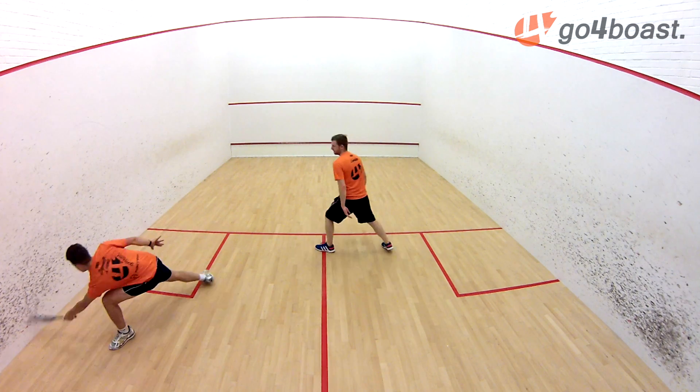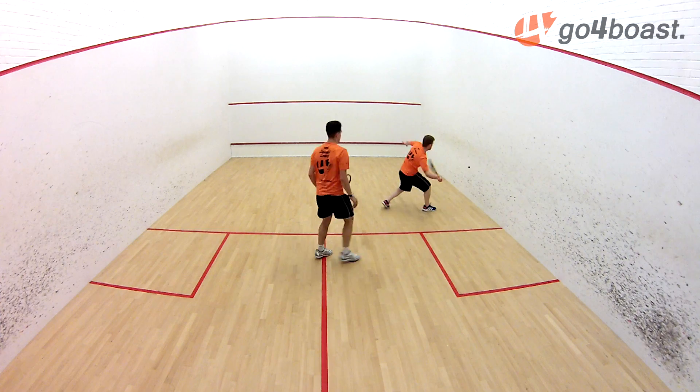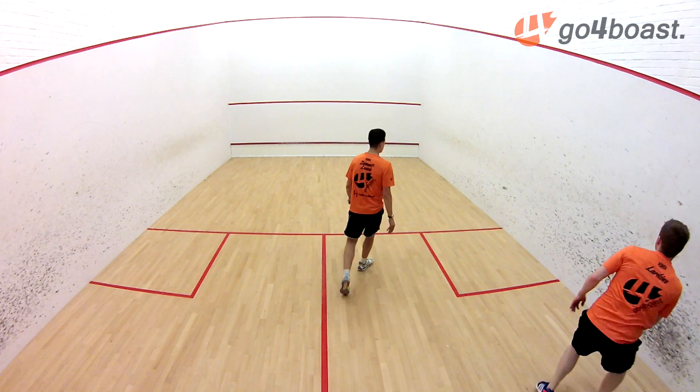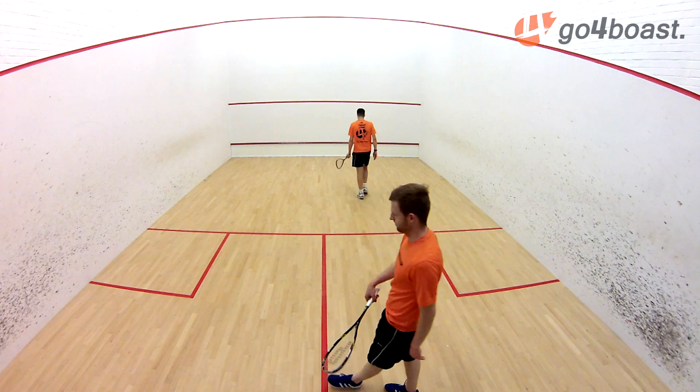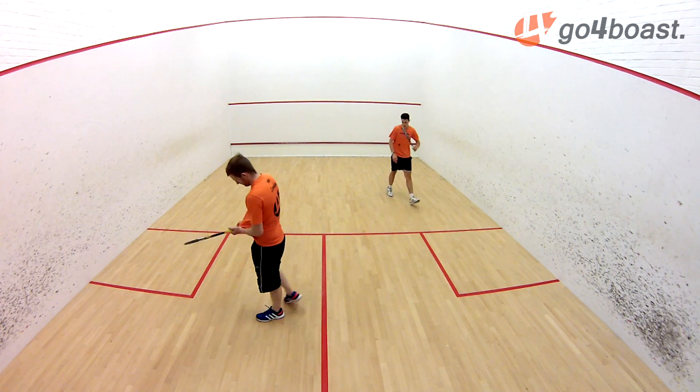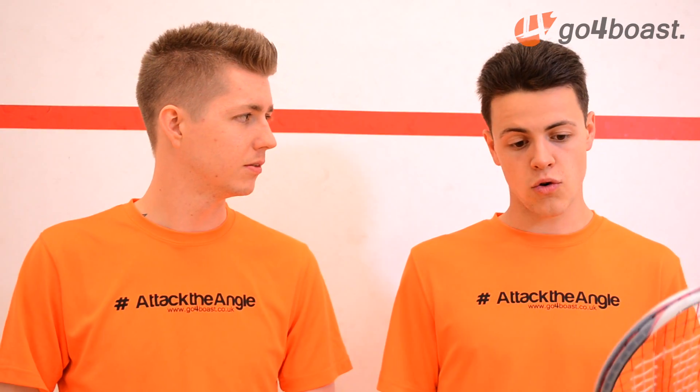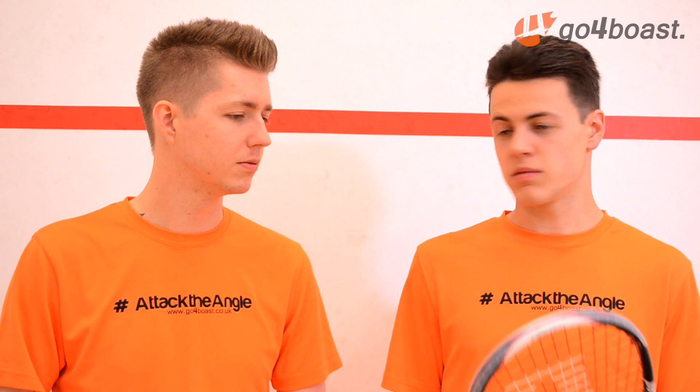The strings? It's the Blightnet. How do you find the strings? They're an all-round string, but strings are a personal choice, so you can either stick with the strings or restring it, depending on your personal preference. So how do you find it overall? Overall, yeah, it's pretty good - I'll give it a 7 out of 10.